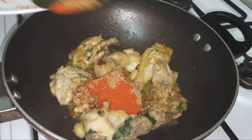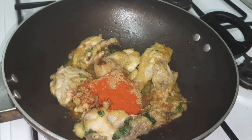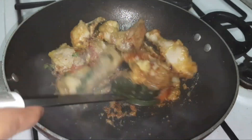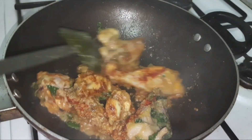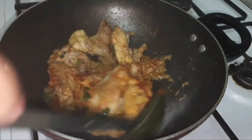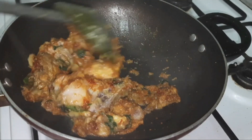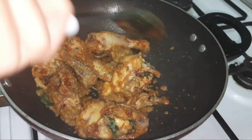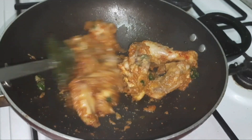Add the chili powder and the coriander powder. For the akhni we add very little turmeric powder, or if you want to skip adding turmeric you can also do that. Sauté the spices well until the raw smell fades away — it is very important that there shouldn't be any kaccha masala smell.